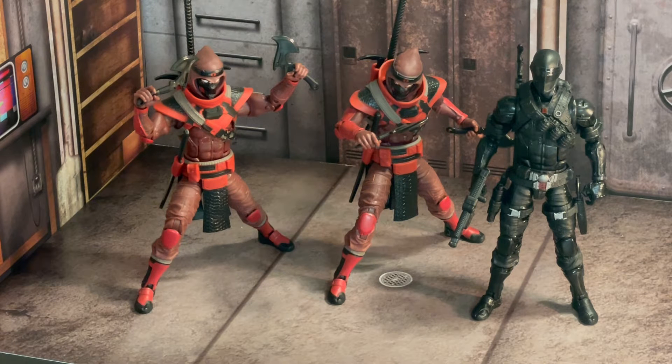I wanted to take some pictures today of some of these characters and make a little comic out of it. As I prepared to snap some pictures, I figured why not look at these figures for a second and make a little video out of it.